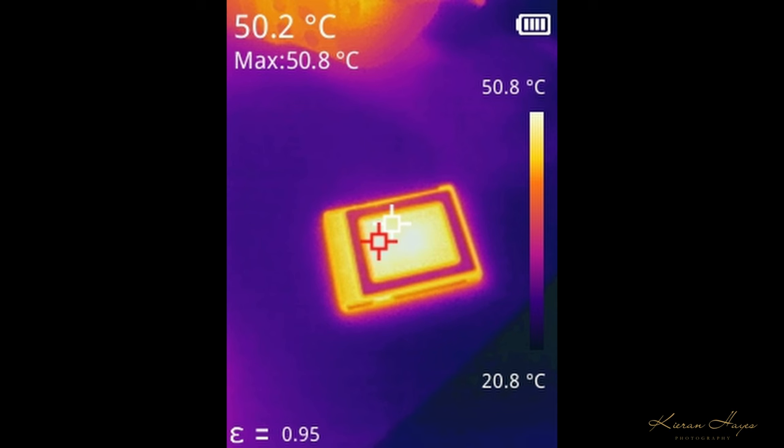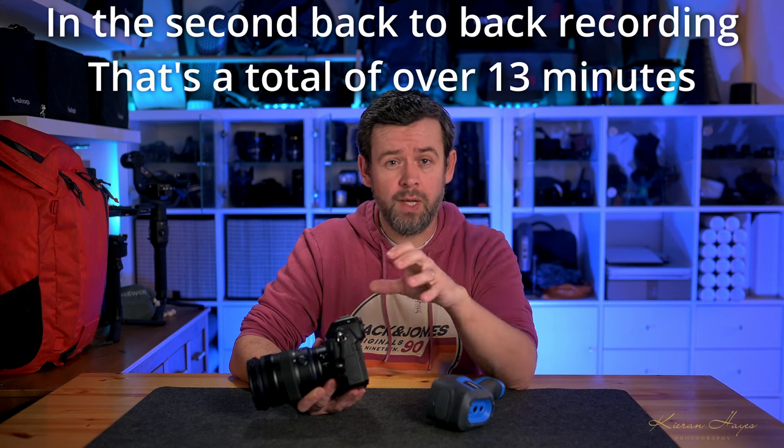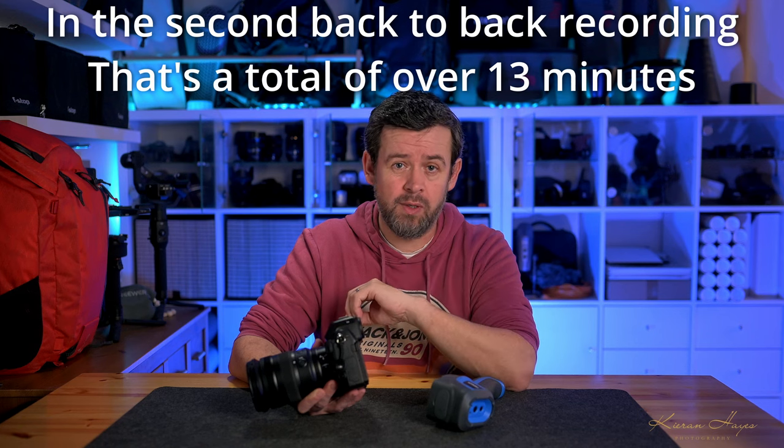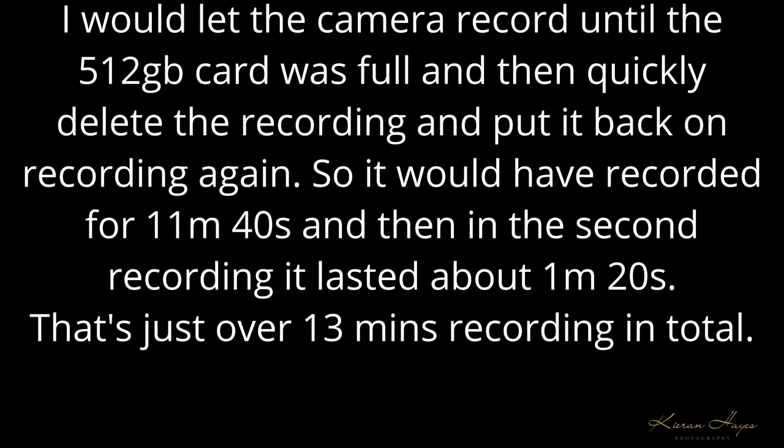Looking at the card, the thermal image showed 50.8°C as the maximum, but the card had been out of the camera for about 20–30 seconds so it had already dropped. When tested while the card was actually in the camera, the temperature was recorded at around 55°C. In the standard recording, the hot card warning came up after about 1 minute and 20 seconds on average. I let the camera record until the 512GB card was full, then deleted and restarted — giving 11 minutes and 40 seconds for the first recording, then about 1 minute and 20 seconds for the second — just over 13 minutes total.